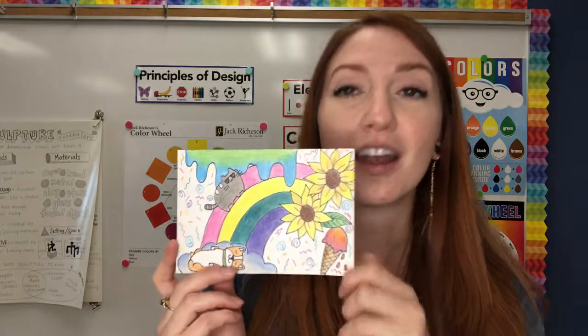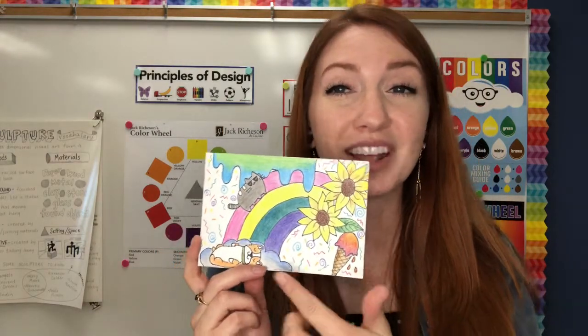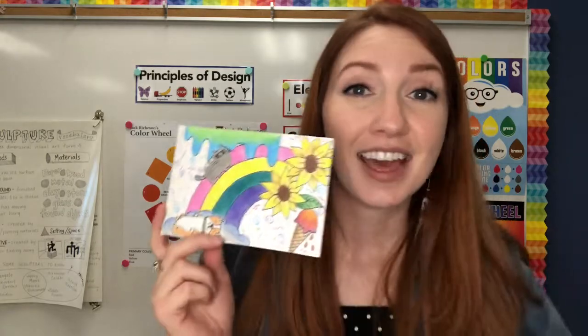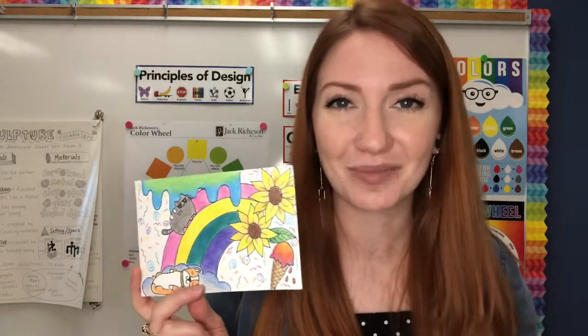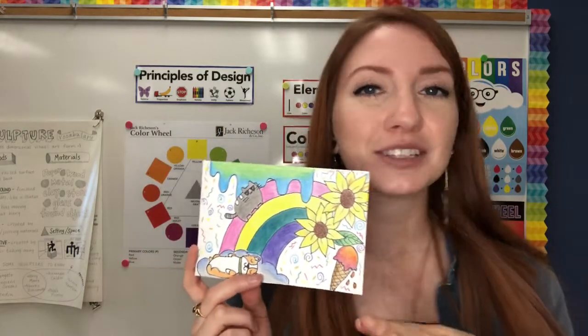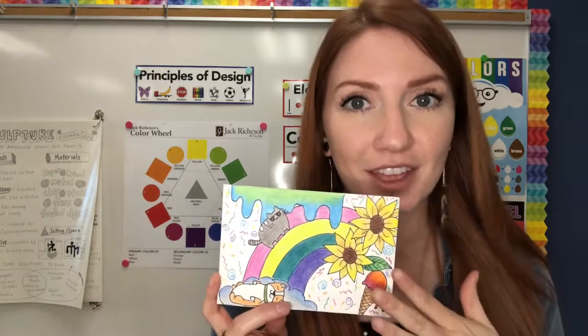On my postcard I colored almost the whole entire thing, and notice my rainbow is not the right colors — and that's okay because it's my imagination, it can be whatever I want it to be. So I colored my sunflowers, ice cream, cat, rainbow, slime, puppy, my cloud — all of it.